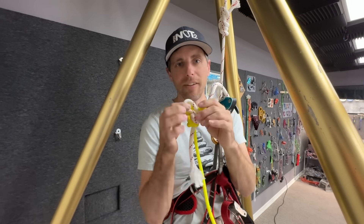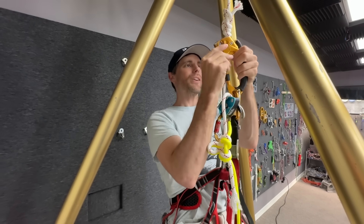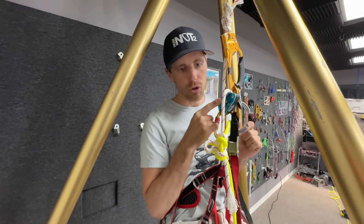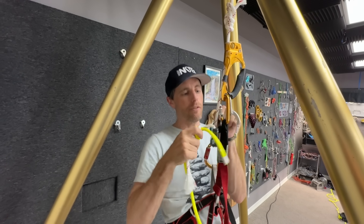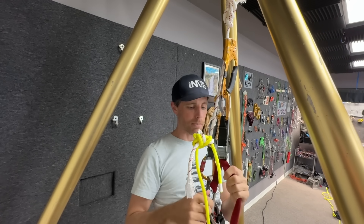If I'm rappelling and have to pass this knot - in a big wall scenario, caving, or any scenario - you want to transition your weight onto something else so you can take your rappel device and move it lower. Finish lowering yourself to where it's tight, and don't be too close to the knot because it gets sucked up in there.